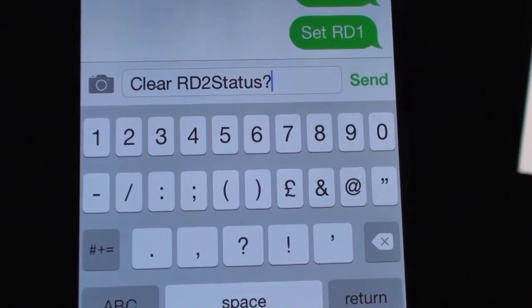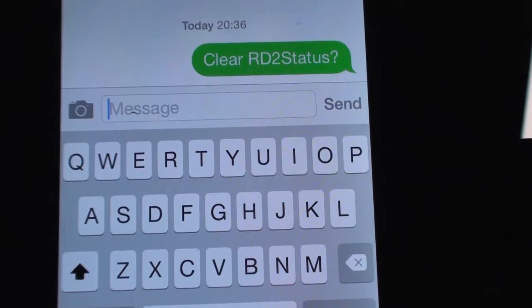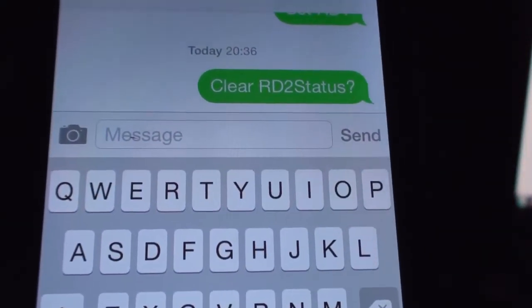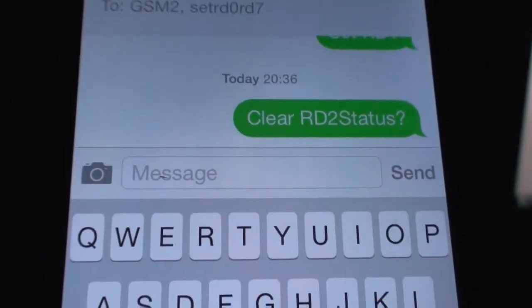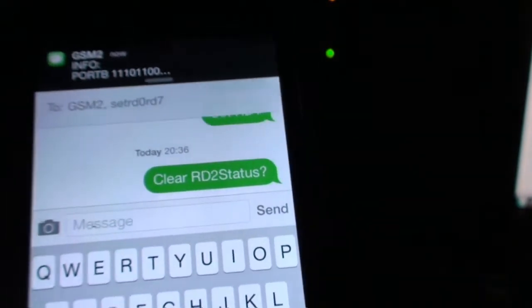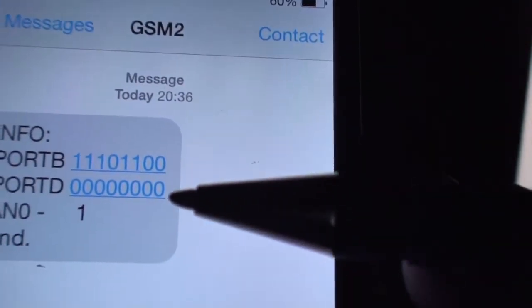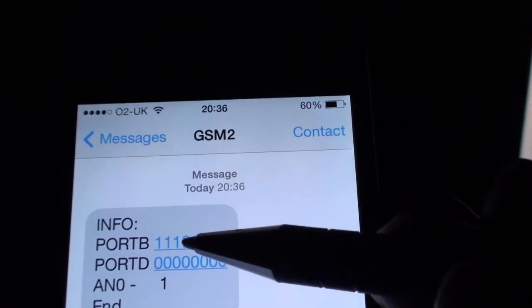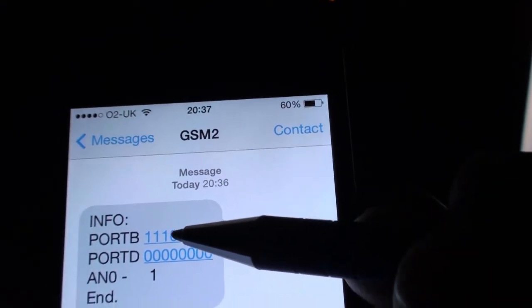I'm going to send 'Clear RD2' and then ask for the status again. The LED goes out and a reply comes back confirming it. Looking at the status: RD2 was on, RD2 is now off. I previously set and cleared some of the others, so zero through four is off.